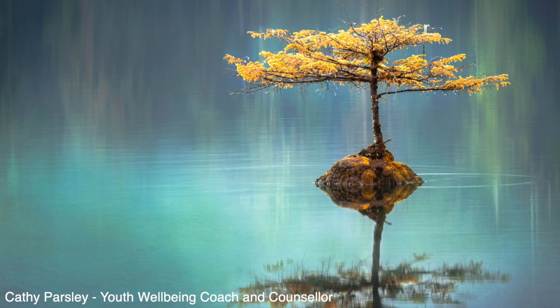Now that you're feeling calm and relaxed, picture the morning of your exam. You wake up a little earlier than usual and you're thinking about your day ahead. How are you feeling? You might be feeling anxious. Maybe you're experiencing butterflies in your tummy. That's okay, it's completely normal to feel anxious. But focus your mind back to the here and now and remember to breathe.